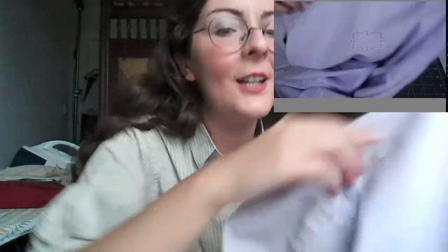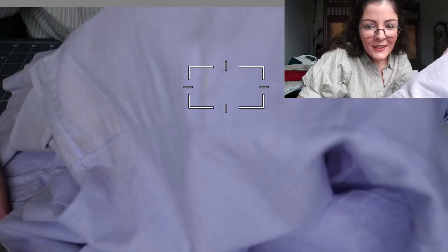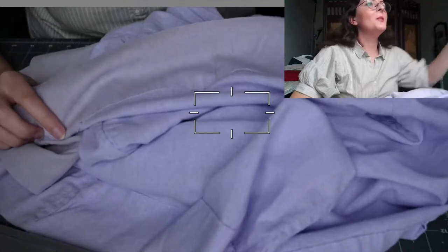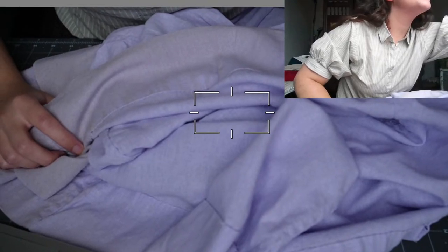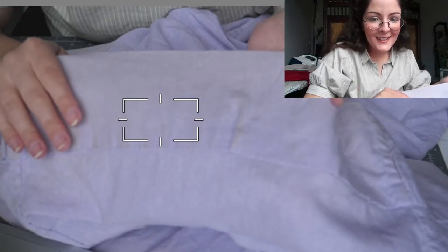I set up a slightly different camera angle to show you. Sorry — I can't figure out how to remove the focus on my camera. We've got our first technical difficulty — my camera is not cooperating. I'm really jealous of people who've done live streams before and already know how to do things. It's still not in focus, whatever — I just wanted to show you my nice little stitches, but I'm going to unpick them anyway so I guess it doesn't really matter.